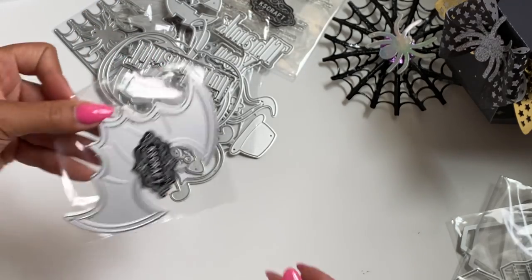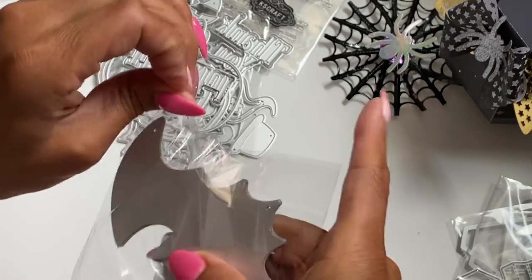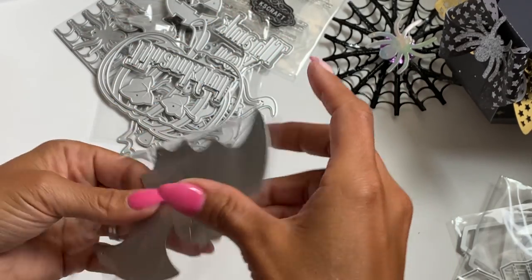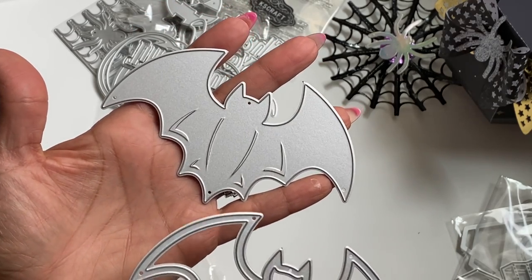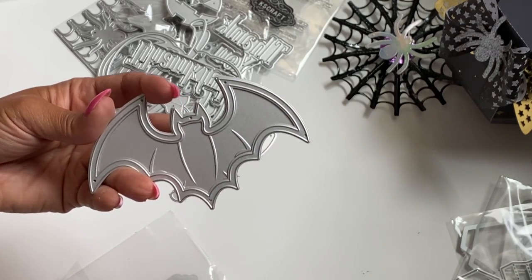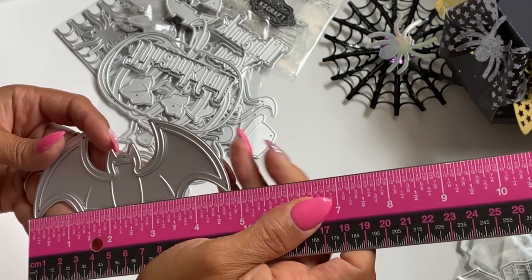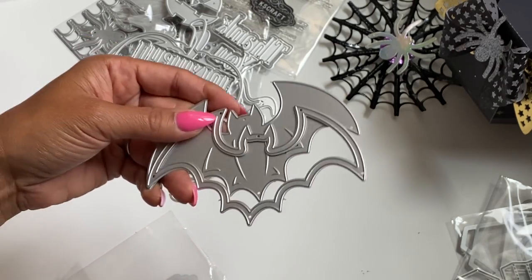Then we have this shaker bat. I like the size of these embellishments. That's the base piece and there's the layering piece, so you can totally turn that into a shaker. This bat measures approximately four and three quarters inches in the length — great size.